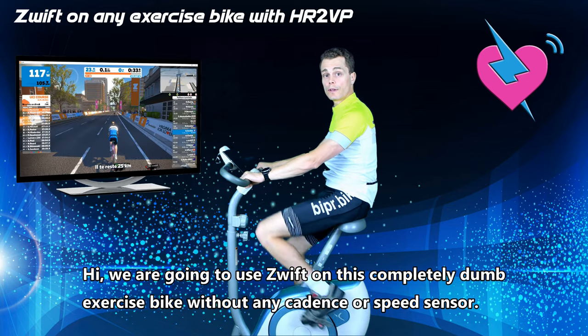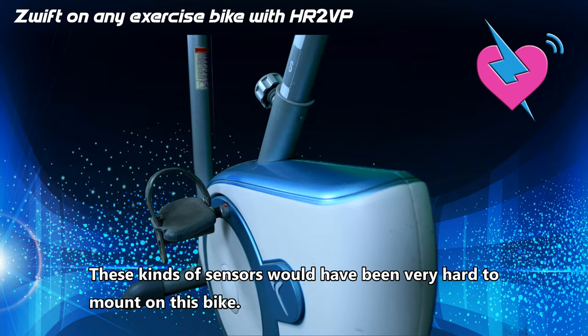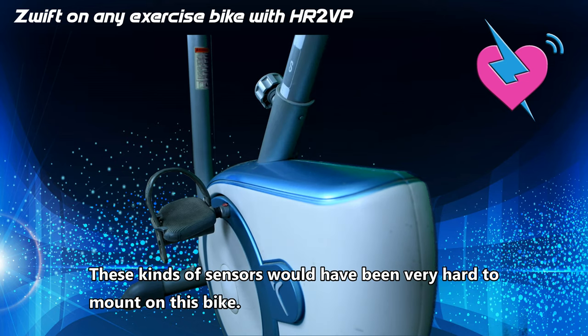We are going to use Zwift on this completely dumb exercise bike without any cadence or speed sensor. This kind of sensors would have been very hard to mount on this bike.